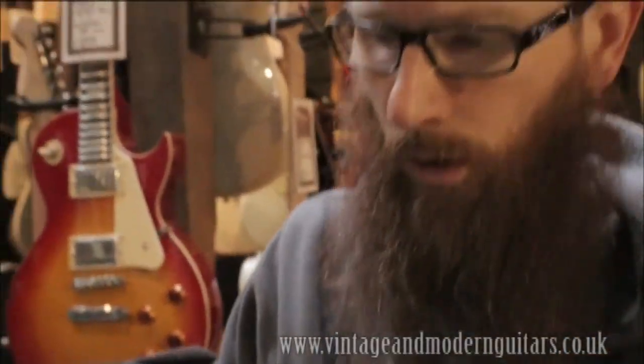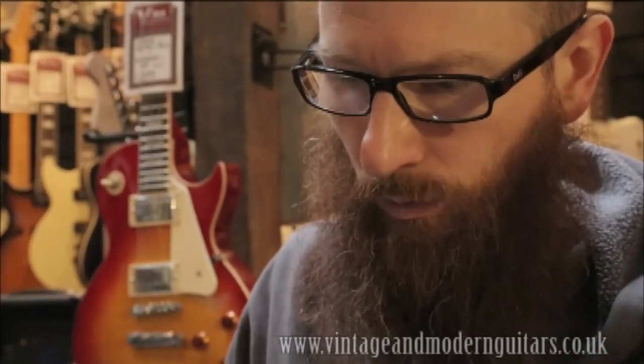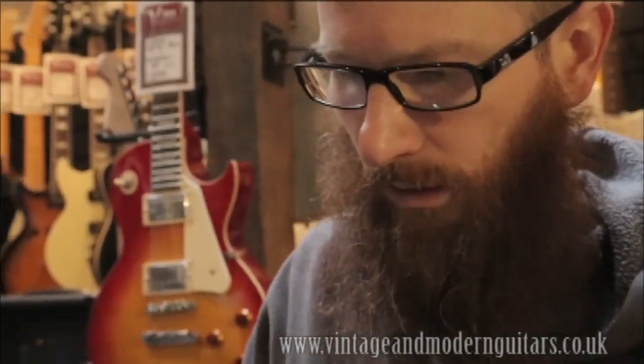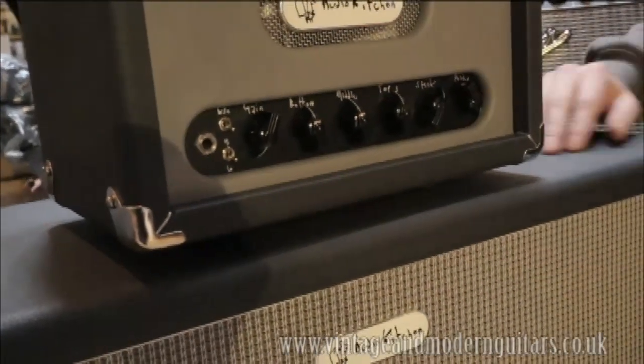If you just want the change in tone without the change in gain, there's a switch down here — high/low — keep it in high when all three are working, and then flip it to low as you flip that, and it will change the tone without changing the gain massively.